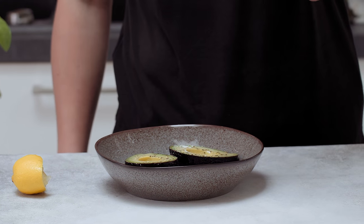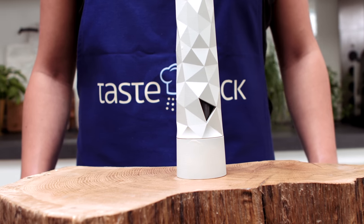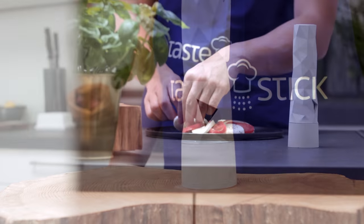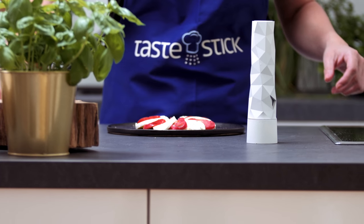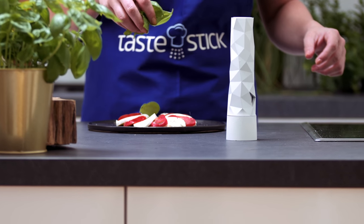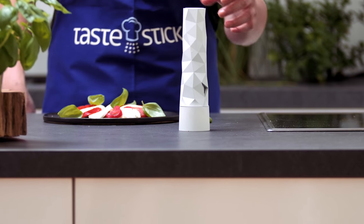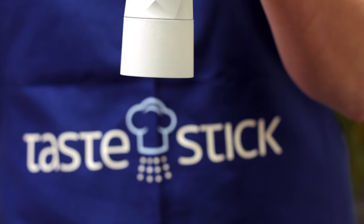With TasteStick, you simply pull the trigger, and TasteStick dispenses the salt evenly across your food. By seasoning this way, your taste receptors receive the perfect amount of salt sensation with every bite. You will be amazed to find out how little salt is actually needed for the perfect taste when using TasteStick. TasteStick changes your food for better taste with less sodium.